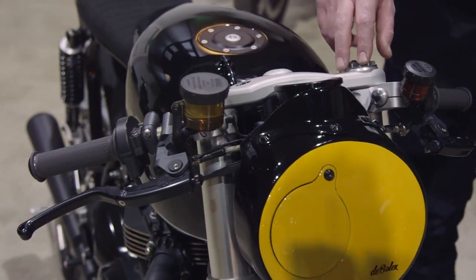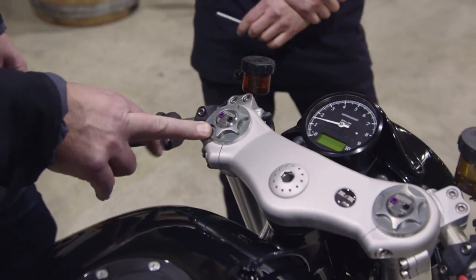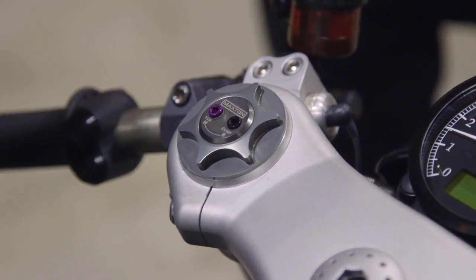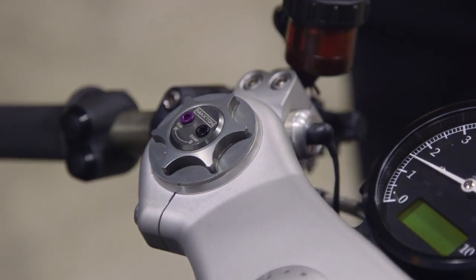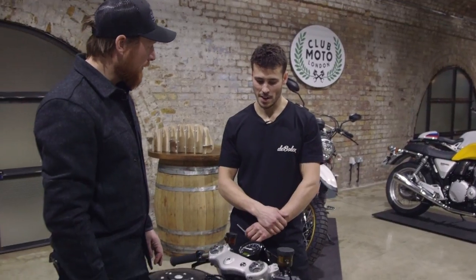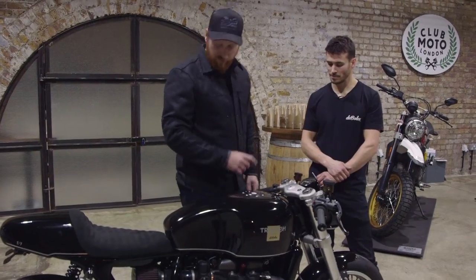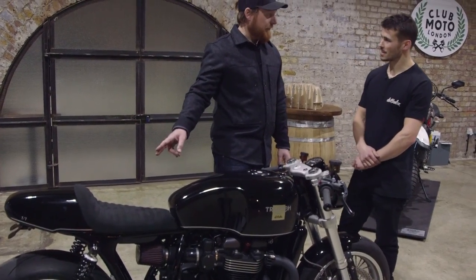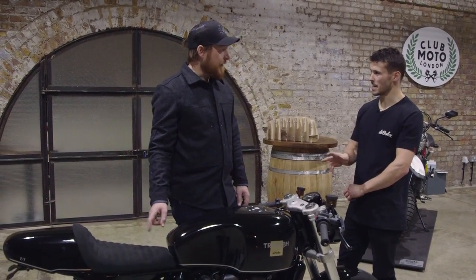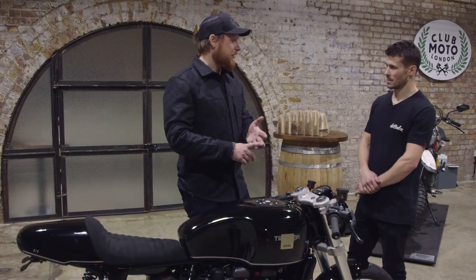The Maxton rear shocks are also on this build — we'll get to the back in a minute. Everything Maxton do is bespoke, made and tailored for that specific project and rider, what they intend to use it for. And while we're still at the front, there's an Allen key handy — come and have a look at this.